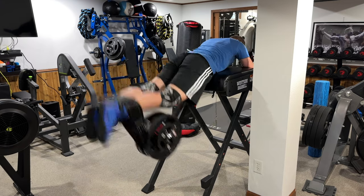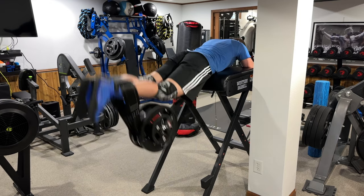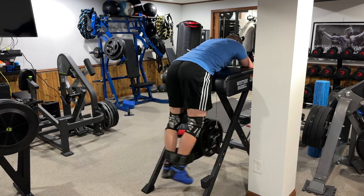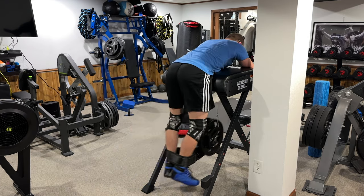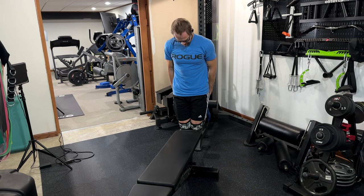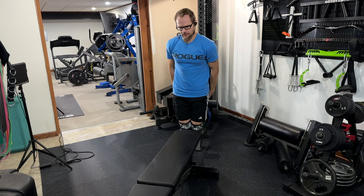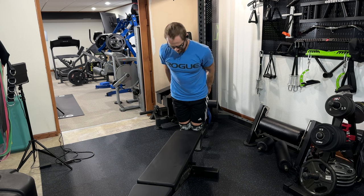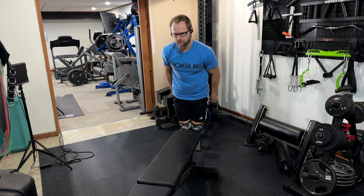I've had IBS for about five years now and while I'm used to dealing with it, it still affects my calories. For the reverse hyper I'm using about 35 and 10 pounds — not a whole lot of weight — but I'm doing about 20 reps to get a nice good burn in my back, hamstrings, and glutes.